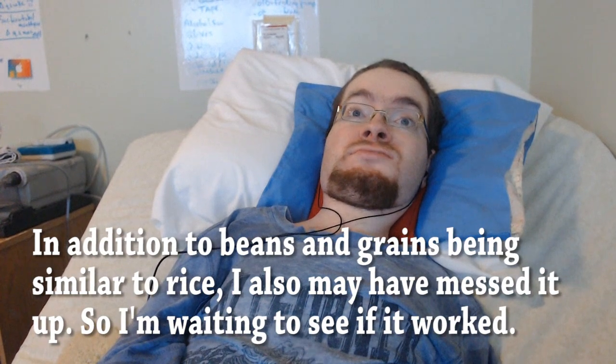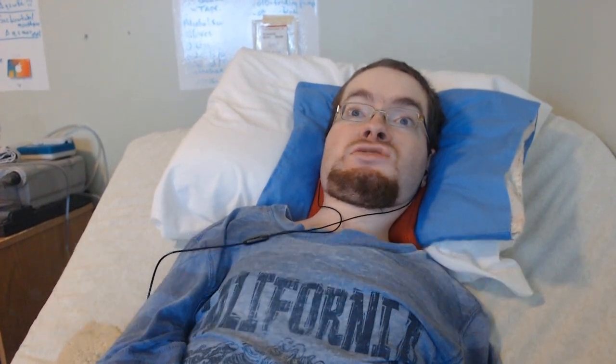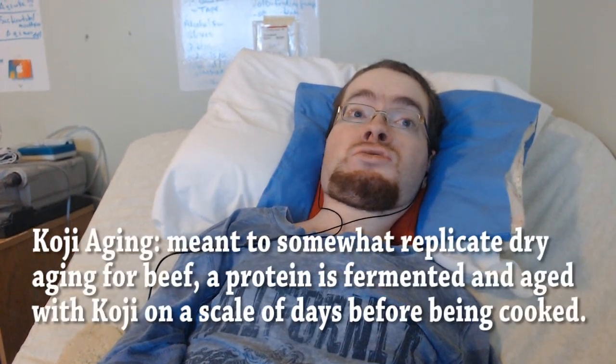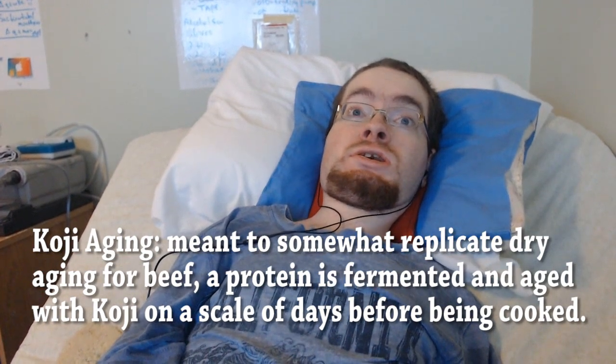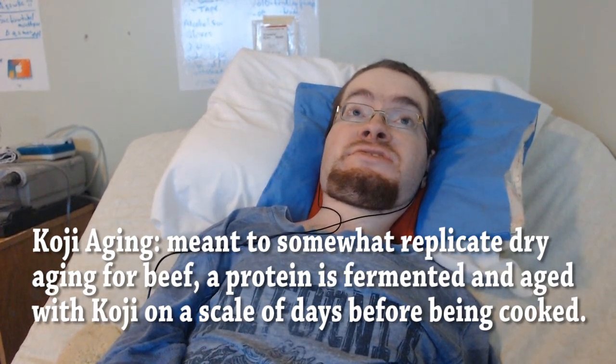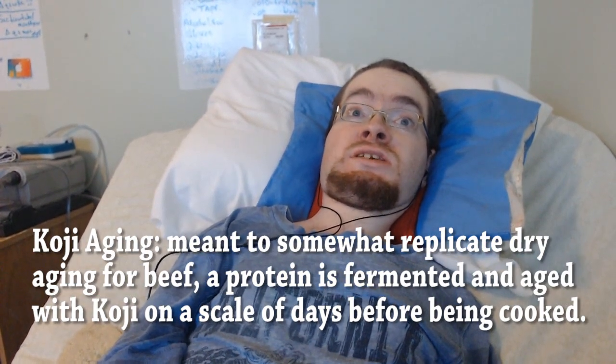When it comes to fermenting meat with Koji, I'm going to categorize things into two broad categories: Koji aging and Koji charcuterie. Koji aging I'm defining as relatively short-term fermentation of meat that you intend to cook, and in the case of beef, this is meant to somewhat replicate dry aging.